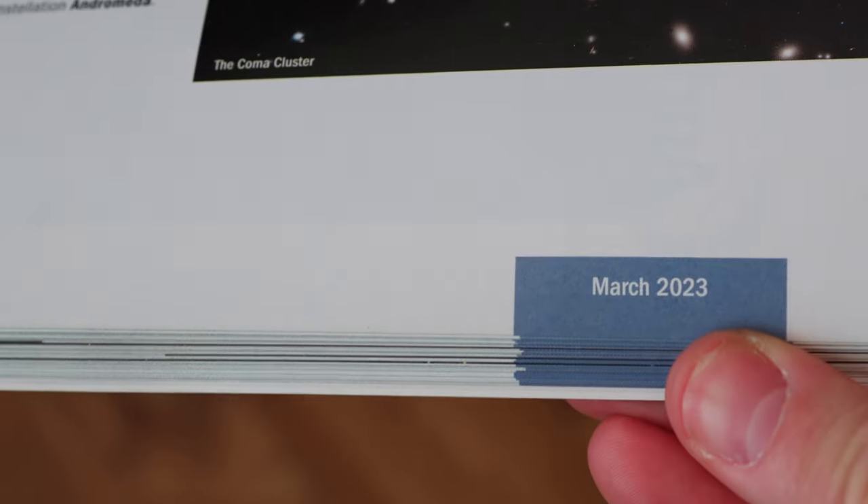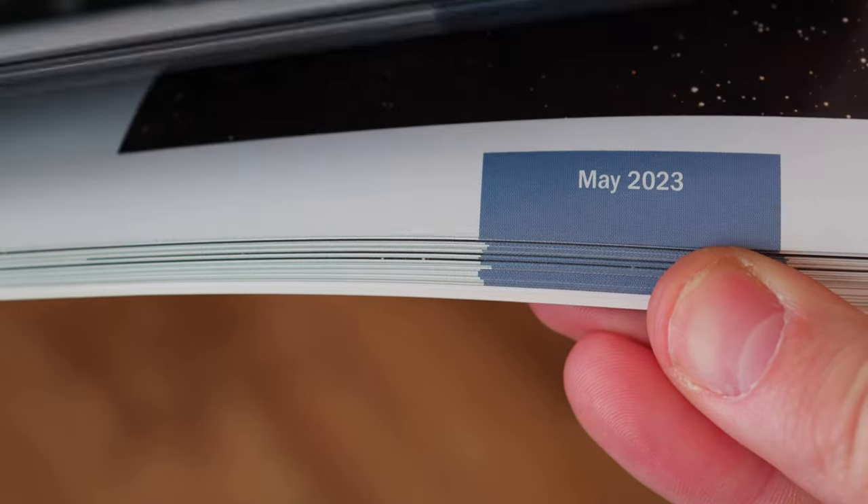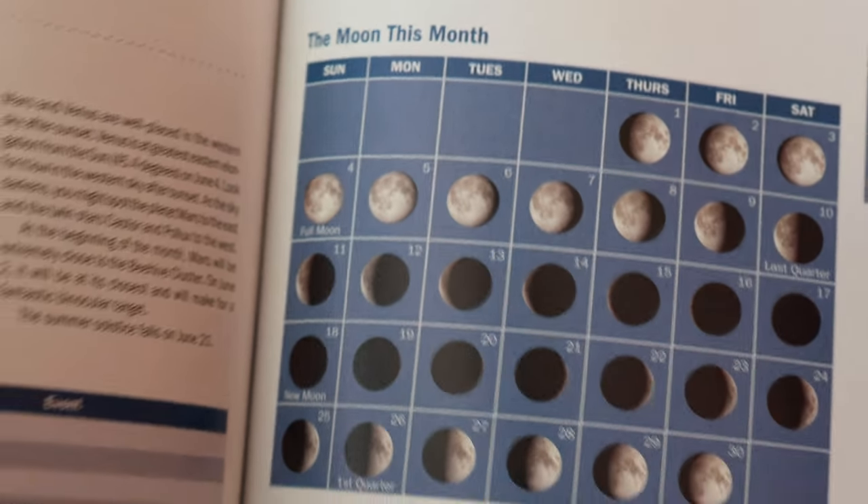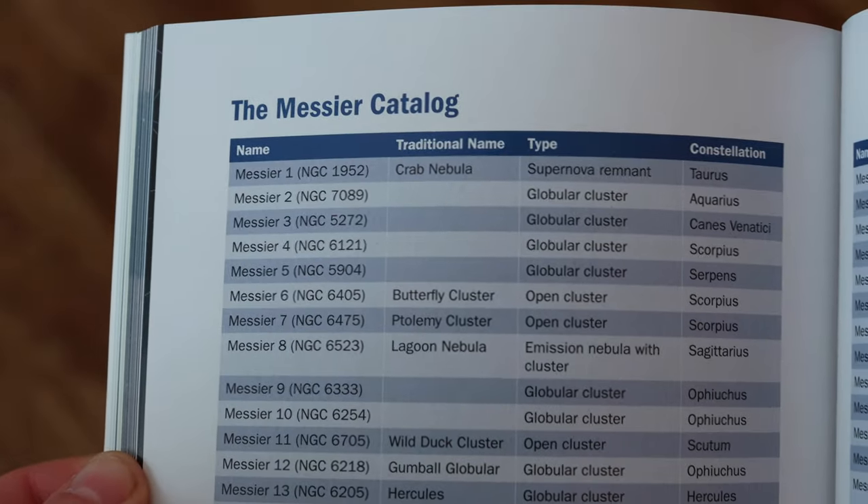This comes out every single year, updated with all new events. I love having this because you have a month-by-month walkthrough of what's available in the sky right now. The good thing about this specific book is that the targets listed are not just for visual observers — they're also great targets for astrophotography, perfect for imaging as well. So if you're a beginner with no idea what to image, you can just open up the monthly section and find the target easily. Same for moon phases — you can go through the month of your choice and quickly see the current moon phase and when to expect the next new moon, without having to go online or use an app. We'll have the link below if you want to check it out.